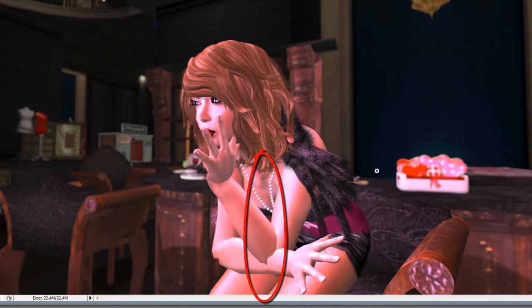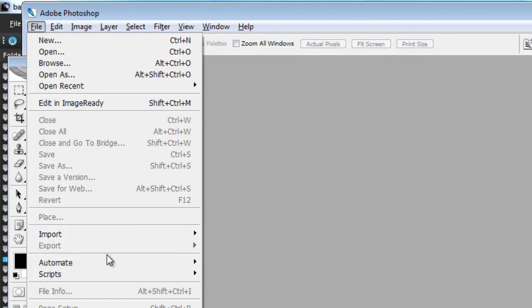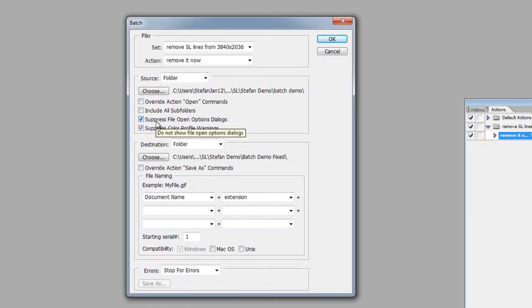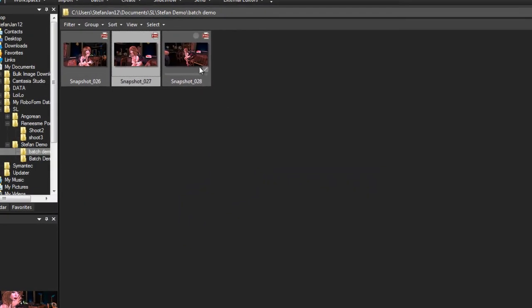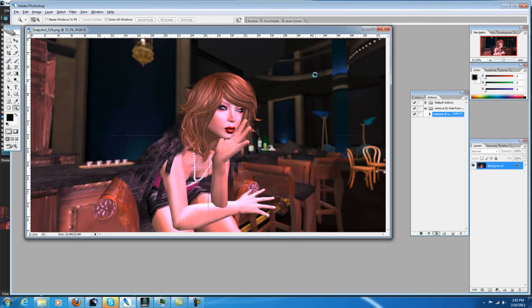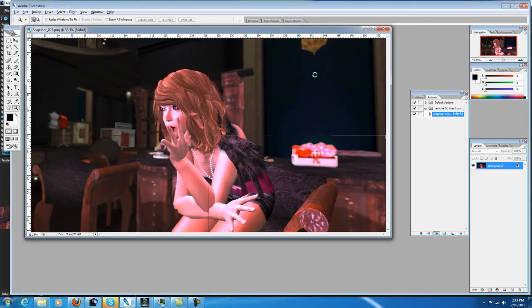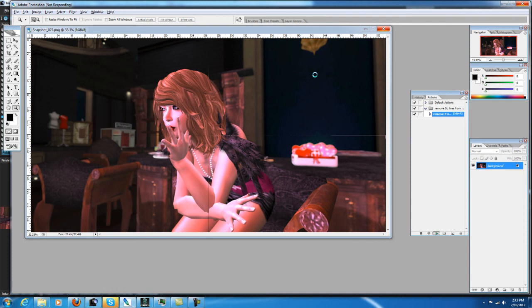I'll hit Shift+F2 and boom, the lines are gone. Even cooler than that, now that I've got a Photoshop action, I can go to File > Automate and create a batch. I've got an entire folder with three photos that have problems. I set the action to 'Remove SL Lines — Remove It Now,' select the source folder, set a destination folder, and hit Go. It will process a batch of photos and remove the line in all of them. It's a little slow, so you'll want to prune your folder and go get a cup of coffee.